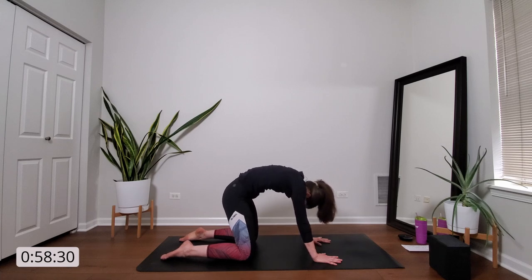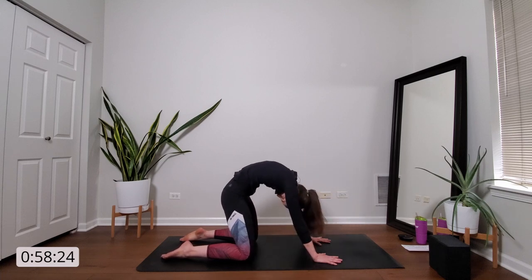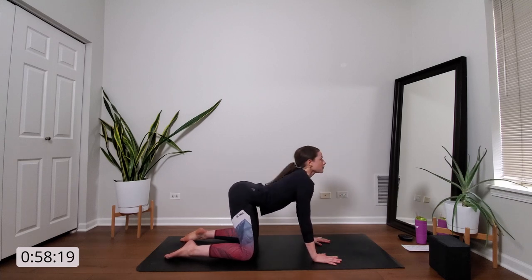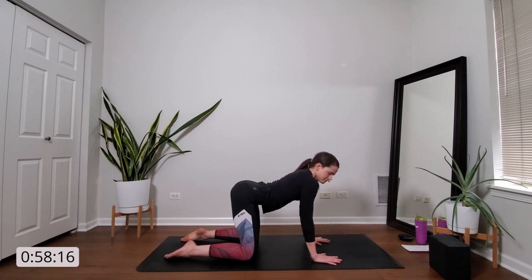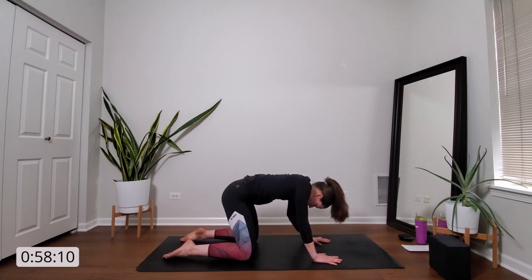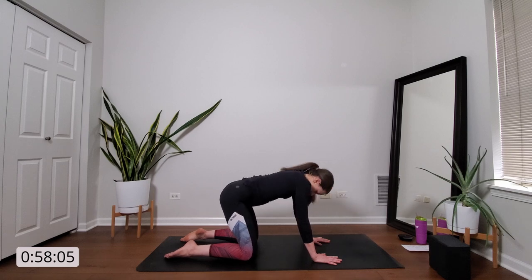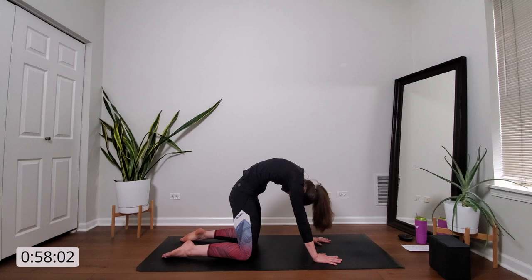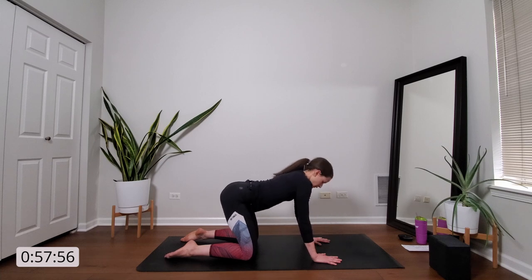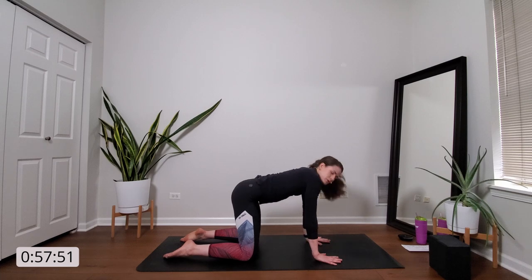And we'll flow. Inhale, cow. And exhale, cat. We'll take it through a few times more to your own breath, your own pace. It's our first opportunity to flow breath to movement. So try to make your movement last as long as your breath, your breath lasts as long as your movement — almost as if you can't do one without the other. Let's take it one more time through, and then on your next inhale, return back to a neutral tabletop.